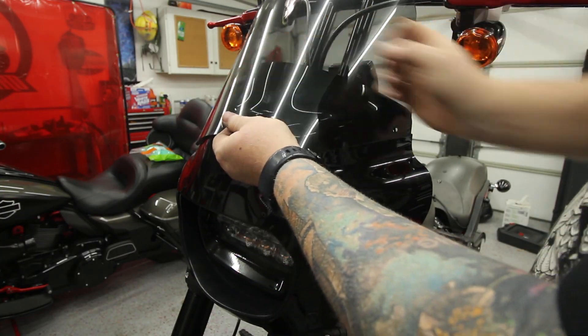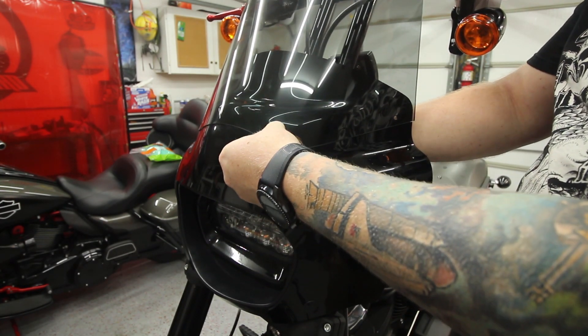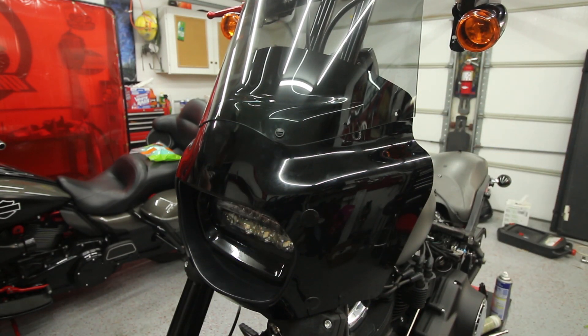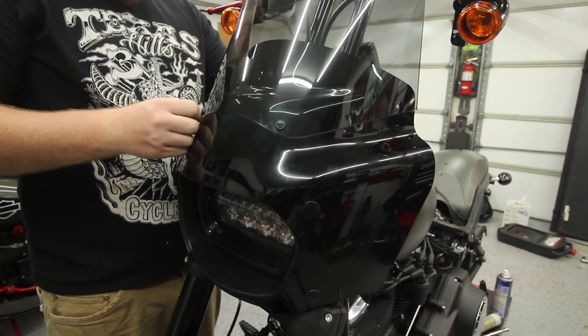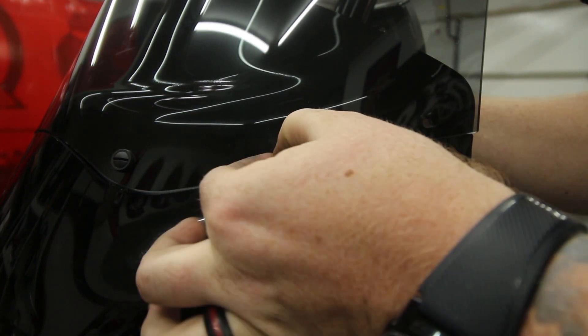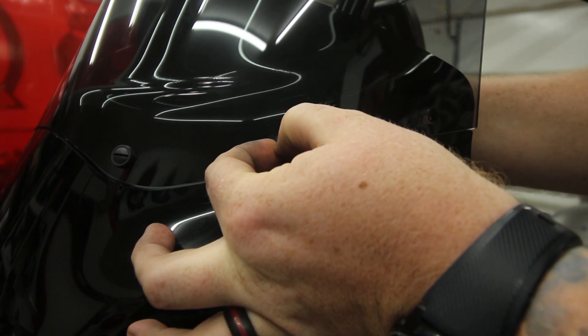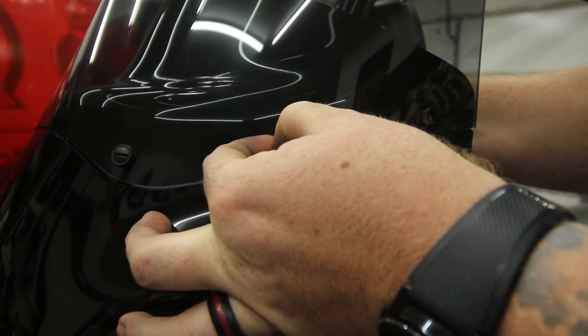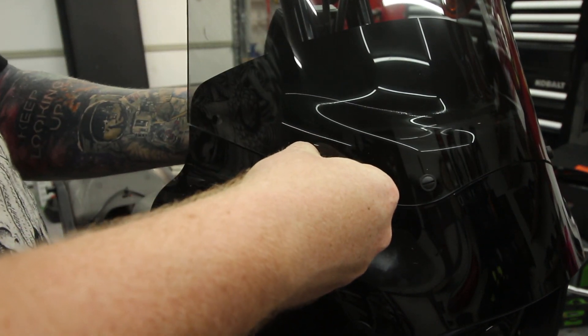Next we'll move on to the windshield — it's a very simple install. Use the included hardware to mount the screw and a rubber grommet on the outside, then use your fingers to tighten it on the back side. Remember that this is plastic hardware and you should never have to use a screwdriver on it — simply finger tighten and you'll be good. One trick I like to use is to hold the outside screw in place with a fingernail while tightening the back side nut with my fingers.